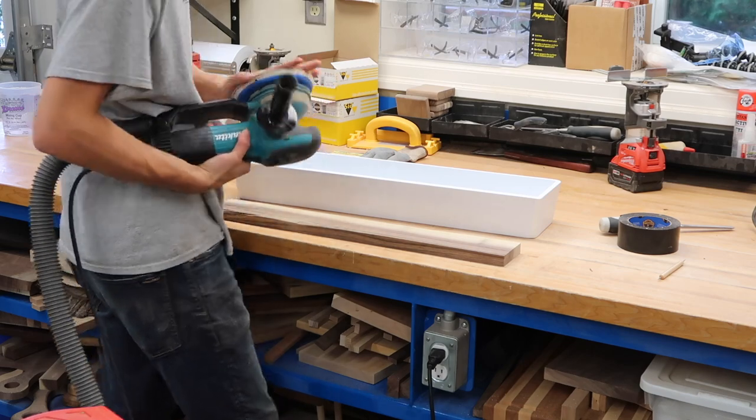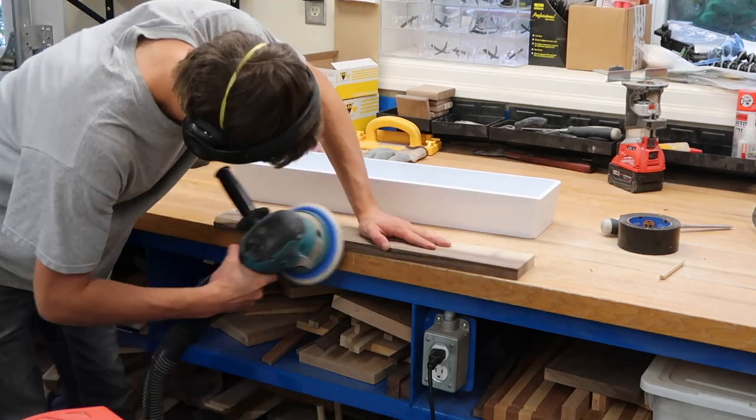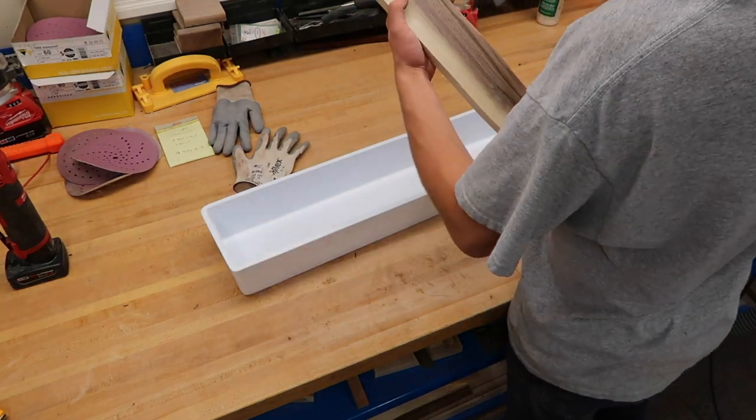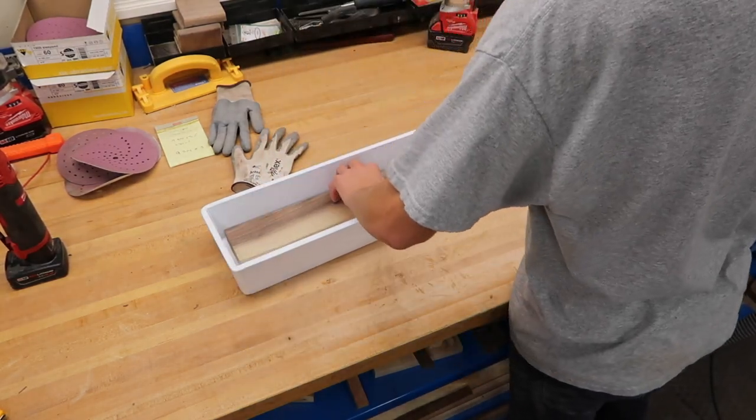Before I drop this piece of wood into the mold I'm just going to give it a quick sand. Then I'm going to clean out the mold with some compressed air, and also clean the wood off with compressed air to make sure there are no particles floating around in the epoxy when I pour.